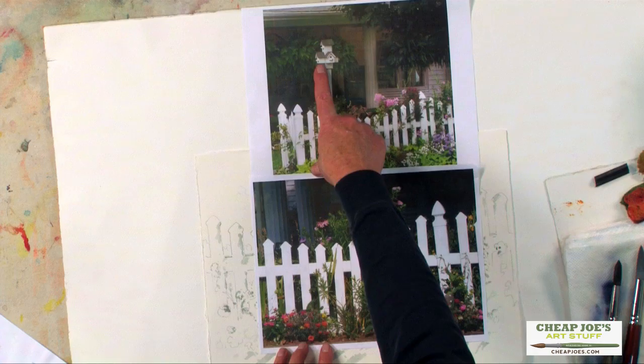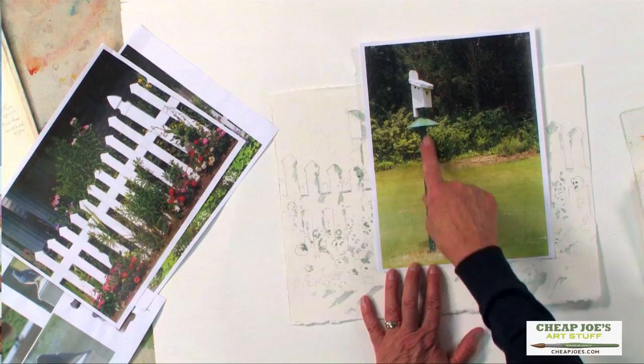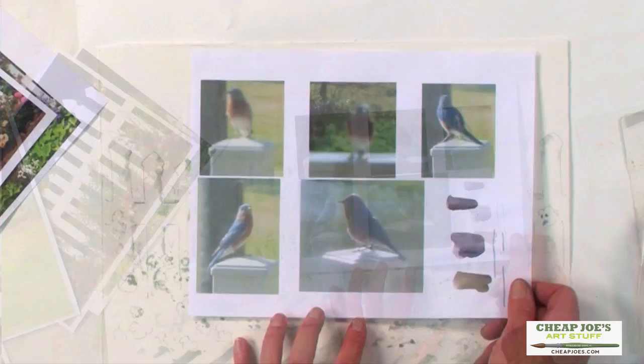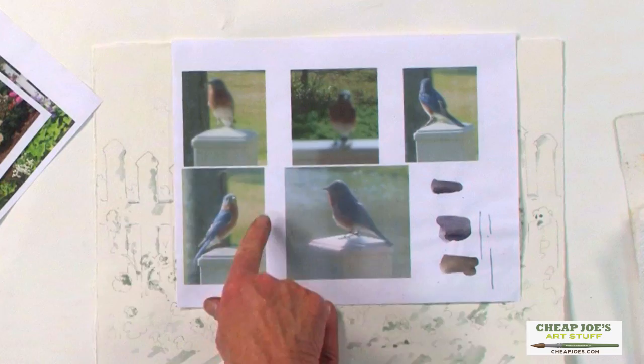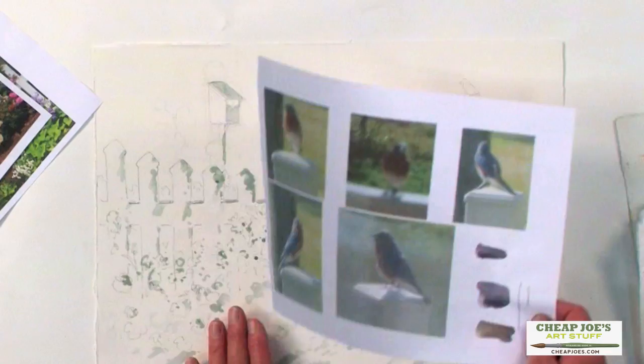In this picture there's actually a bigger birdhouse but I simplified it because I just didn't want to draw all that. A lot of times I'll combine pictures or just take a section of a picture. I happened to be golfing one day and our golf course has bluebird houses, so I took some pictures of those. Then I was fortunate enough one day looking out my back window to see a bluebird on my deck — it took several tries but I got some different views, almost like he was posing for me. I used these as reference to add the bluebird up on the fence.